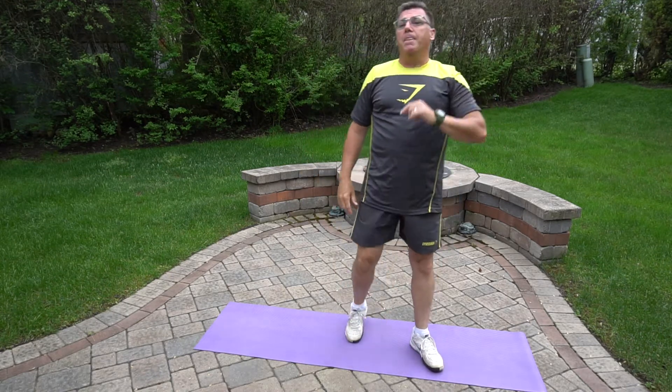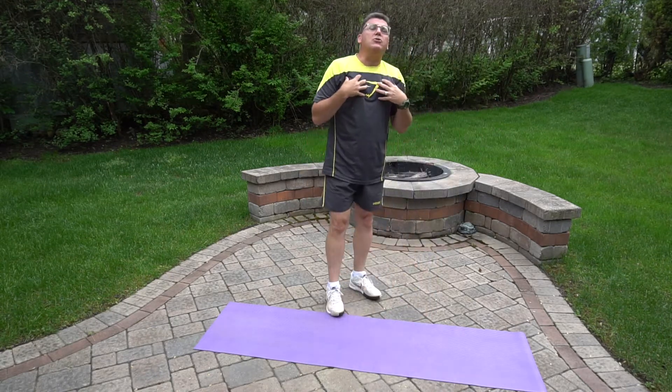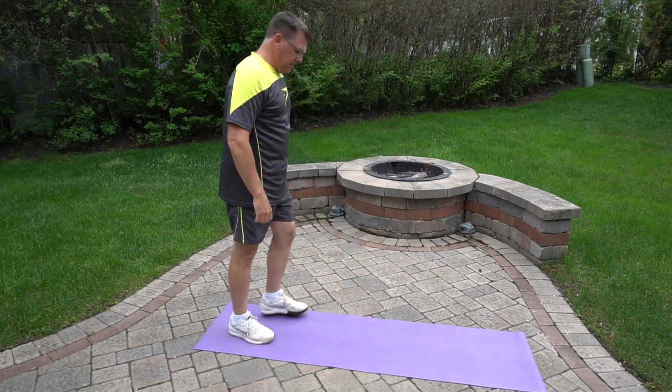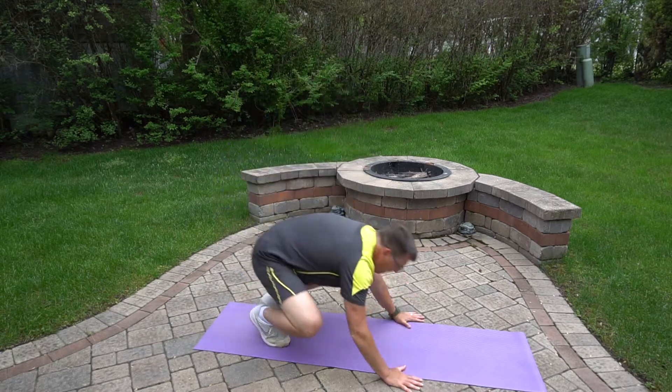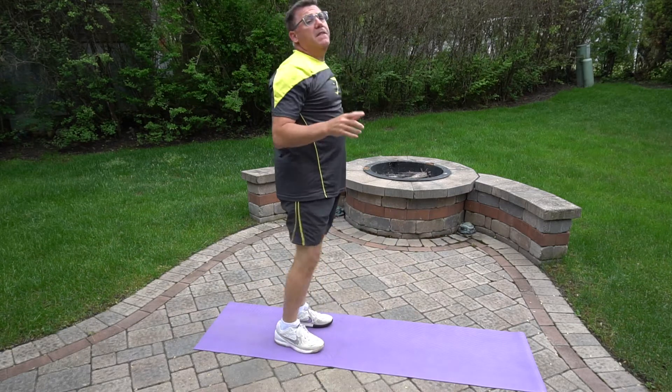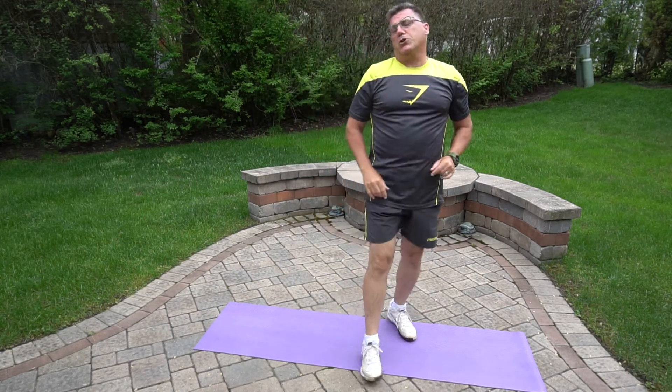Now we're gonna add the push-up — a little more emphasis on your chest, arms, and shoulders. When we get to plank position, we do one push-up. That's your basic burpee with a push-up.